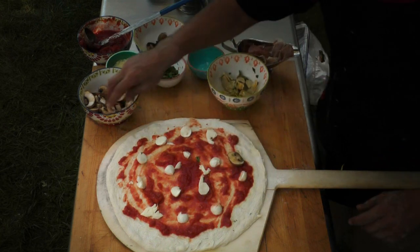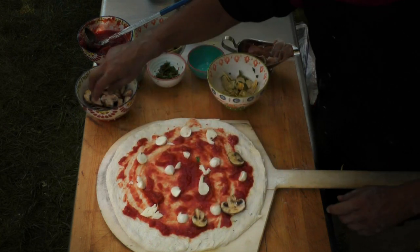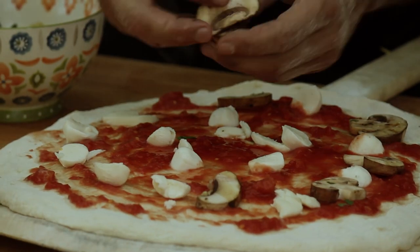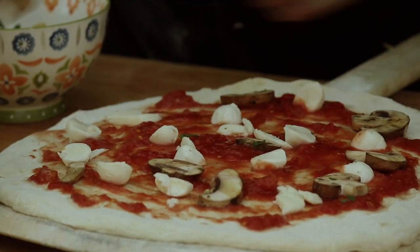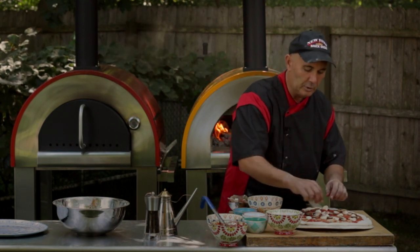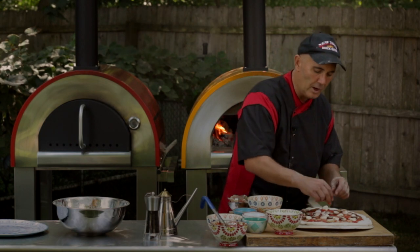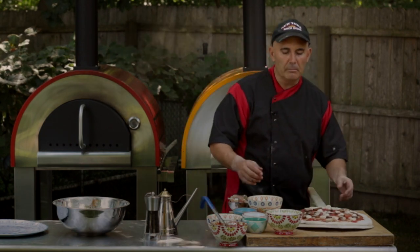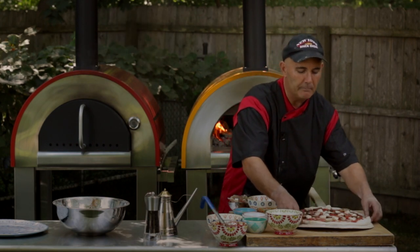So take your little mushrooms and go around your pizza. These look really good — these are actually baby portabellos. I hit them with a little olive oil and a little bit of parsley, a little bit of garlic powder. Always season your ingredients — make them really taste great, make them pop, make them come out.